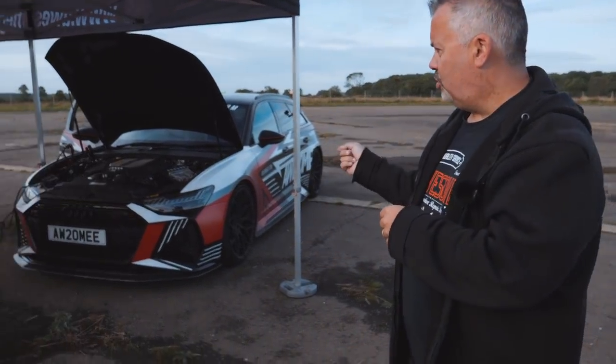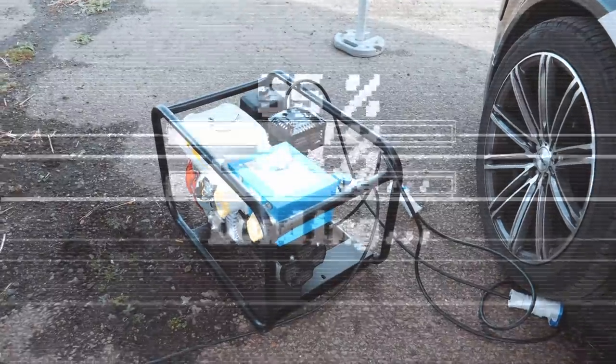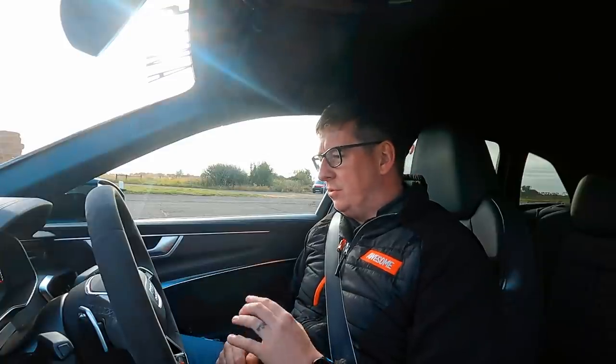Now we're going to flash the APR stage one tune to it and then go back and do the draggy again. We've just flashed the car with the APR stage one and we're about to do the 0-to-60 and quarter mile. So don't forget — it's got the APR stage one on there, the Forge intercoolers, and the Miltec cat-back. Let's go ahead and do the same tests now.